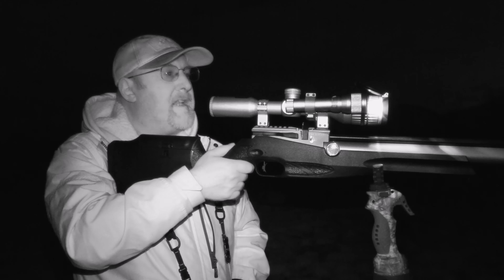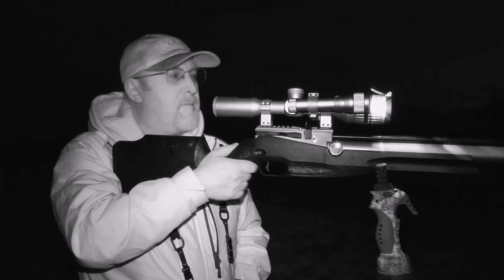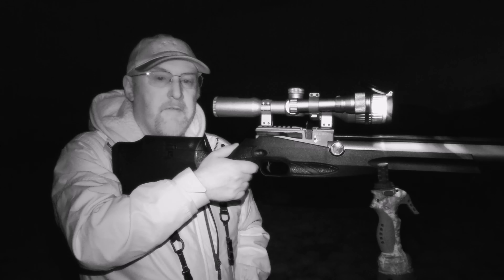Well, that was a hectic 15 or 20 minutes or so. I got a few there. I actually hit the wire on one of them but he wasn't scared — he just stayed where he was, gave me a chance to recycle the side lever and get him with a follow-up shot.